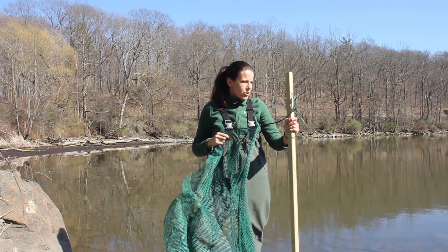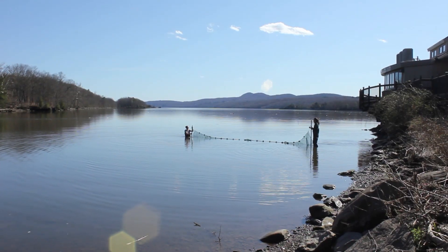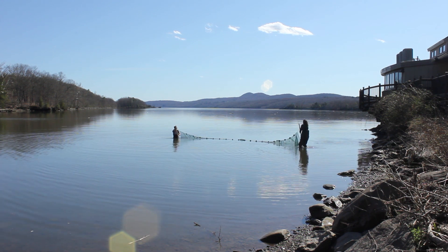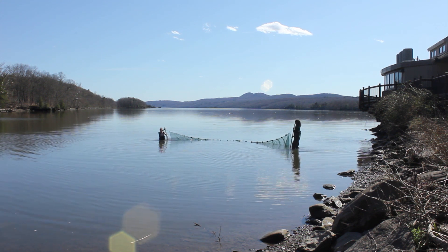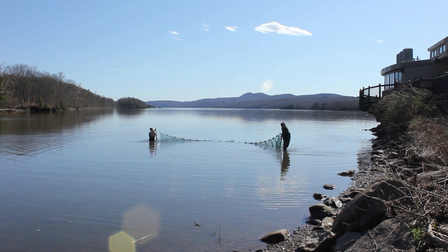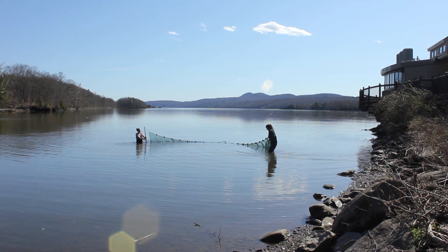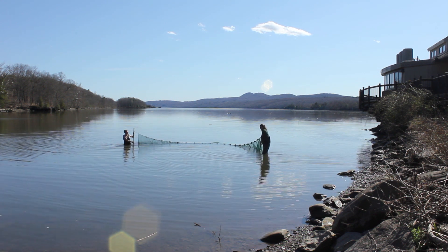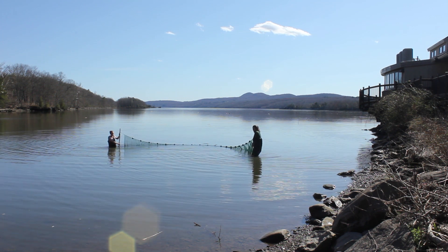So we'll do a big loop, pull it to shore, and then show you all what we're catching today. The Hudson River estuary, like estuaries all over the world, is a nursery for young fish, so in the spring we often catch a few tiny little fish, and as the year goes on into the summer and the fall our catches get larger and larger. During the spring and summer and fall months we usually go seining here on the Hudson River with lots of students, where some students will go deep into the river wearing waders like we have on today, stretch the net out between them, and then we have one shallow person that walks along the edge of the river.